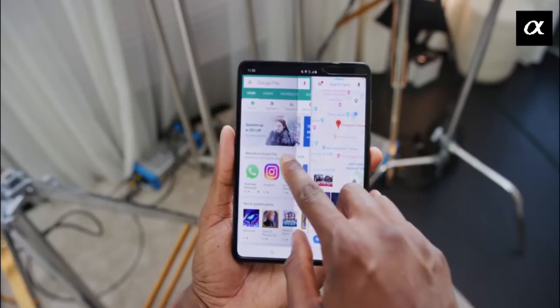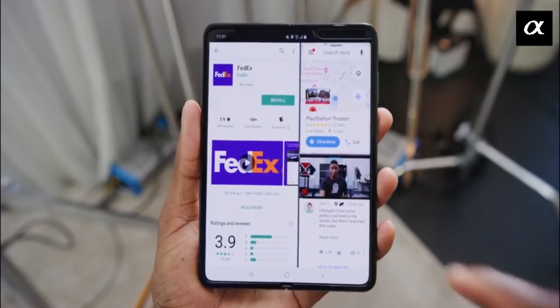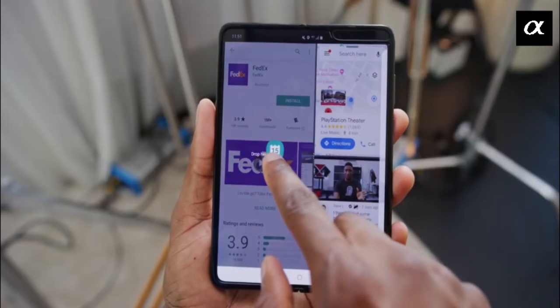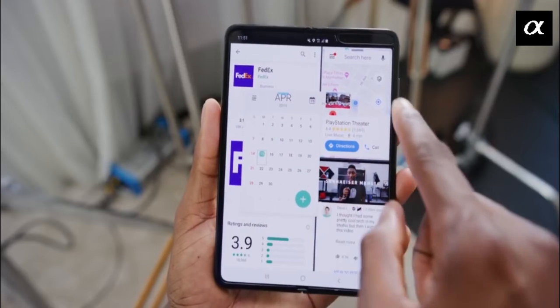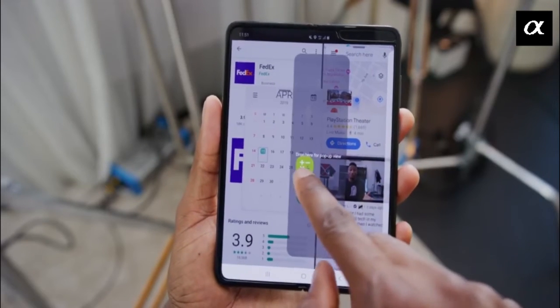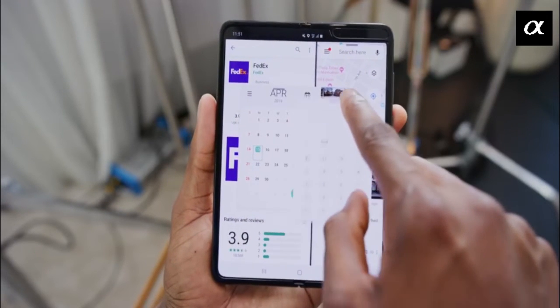The other great feature is the multitasking window. When you are given a seven-inch window, you also want to use a couple of apps together. Samsung has provided the ability to open up to eight apps next to each other and work in a multitasking way, which is quite amazing.